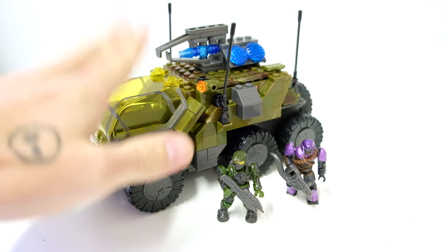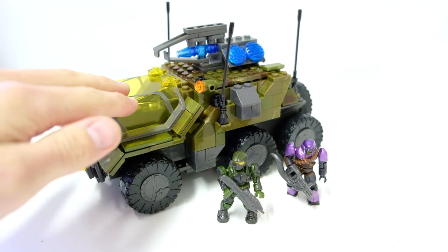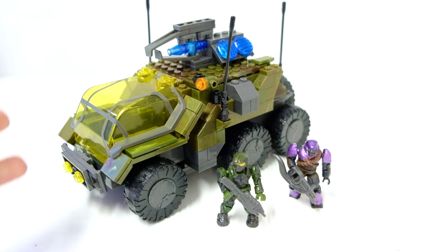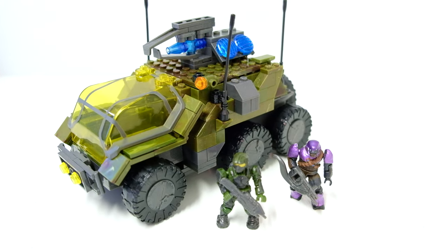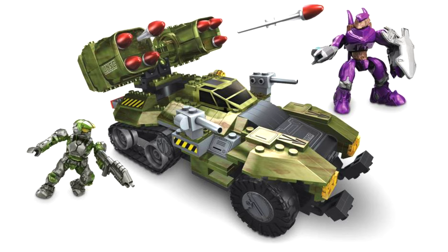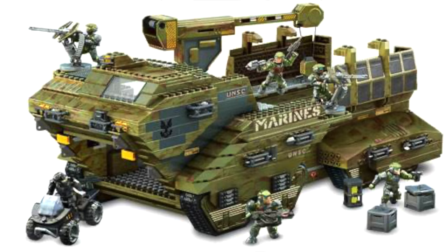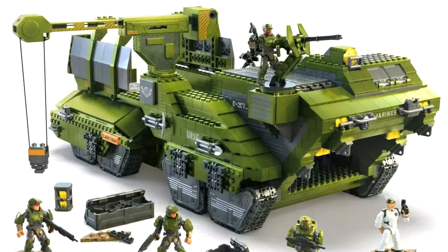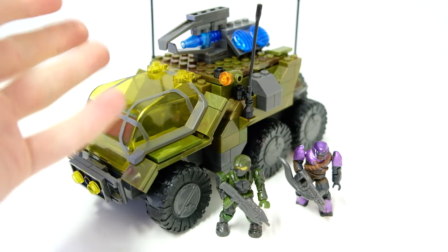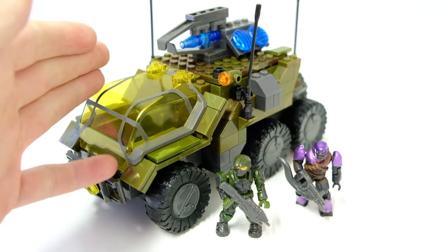Today we're checking out the UNSC Gremlin in all of its glory. And this thing is kind of an anomaly at this point, because it's become so rare. It was released in 2010 and never got a reiteration. Like a lot of the sets — Arctic Hogs and Wolverines, even the new Elephant — they kept on updating it, but this Gremlin, I don't know why, this is the only one. Pretty weird, right? Because it's such a beautiful vehicle.